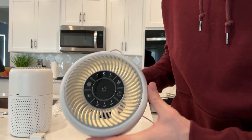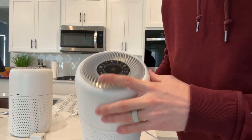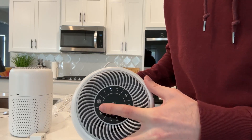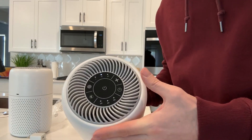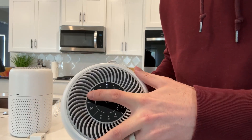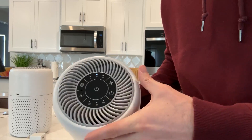There is also a light on this, which is kind of nice — you can have the light on if you'd like. This button here is the filter reset button. When it is time to replace the filter, this will turn red. After you replace the filter, you hold this down for three seconds and it will restart.